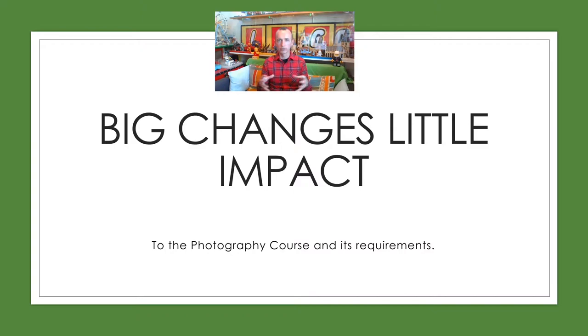With photography, we've had this big change - a different way of working, different way of teaching, different way of you being limited in what and how you can photograph. But don't worry. I'm going to talk to you about the photography course. When we have our exam board - they're the people we report to - they give you your grade. We don't give you the grade; they are the ones that award the grade to you for your work.